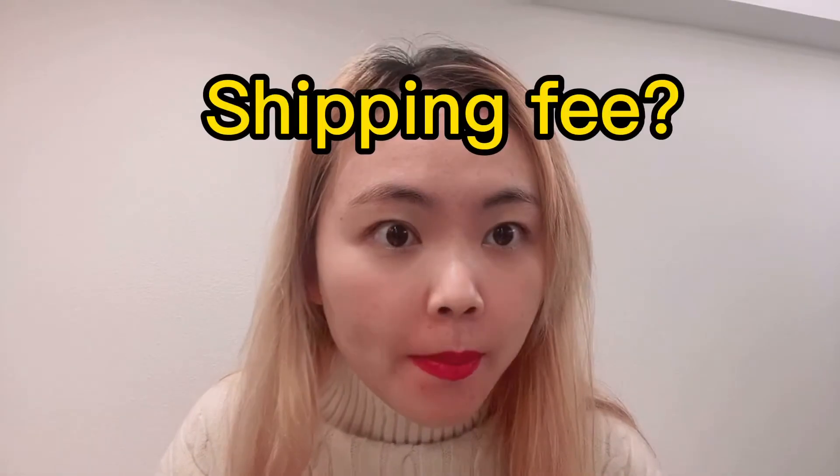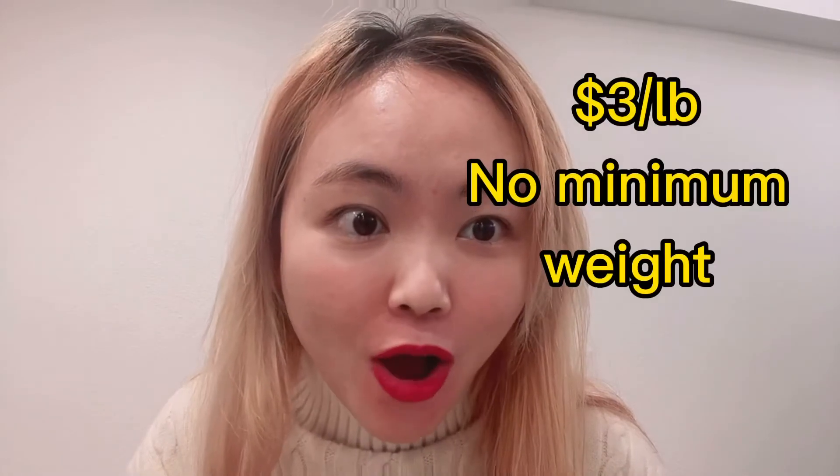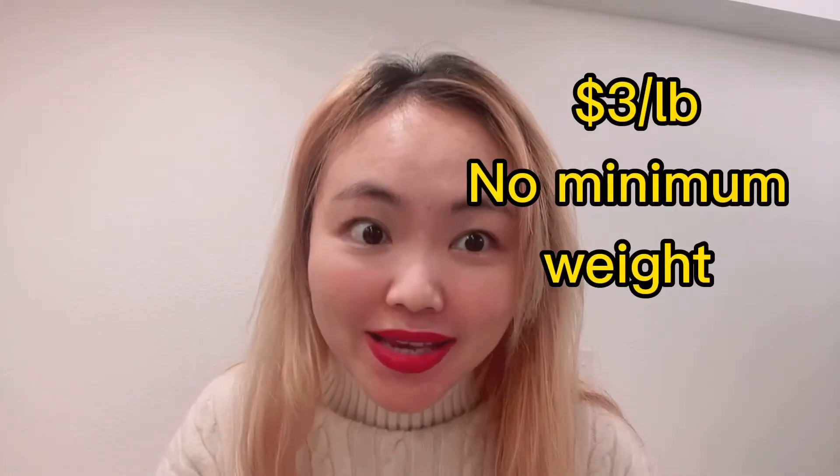Hi everyone, I know you guys must have a lot of questions about shipping from China to USA. The number one question is: how much is it going to cost to ship from China to USA? It's three dollars per pound. Is that amazing? And there is no minimum weight.